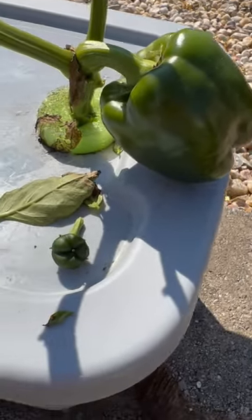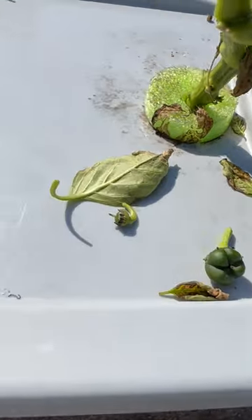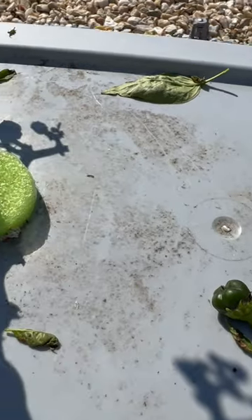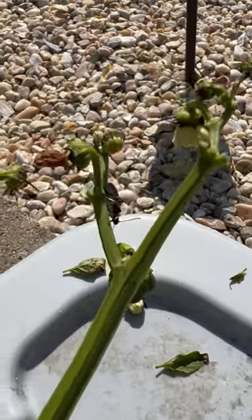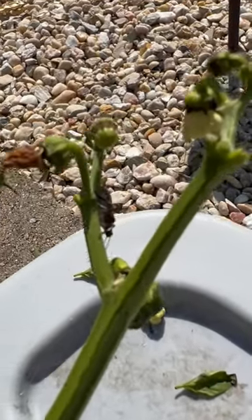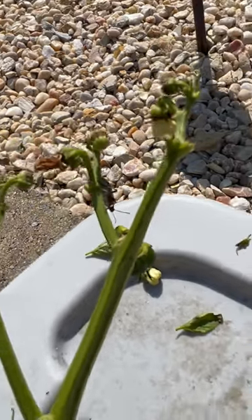Problem, as you can see, the leaves are gone, even on these little green bell peppers. I think it's a stink bug or a squash bug that's eaten all of the leaves off of this plant.